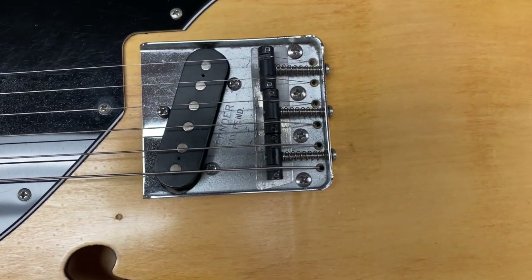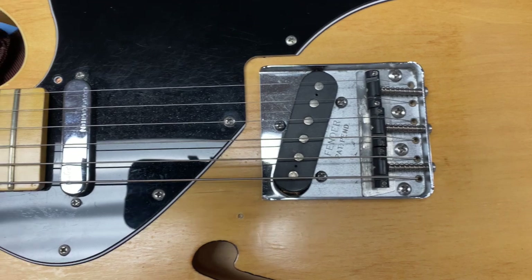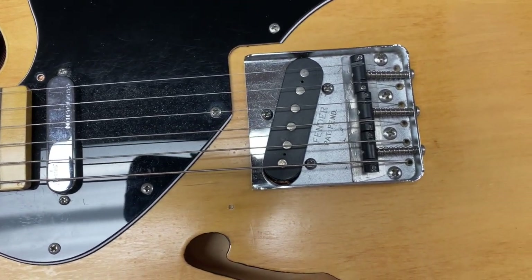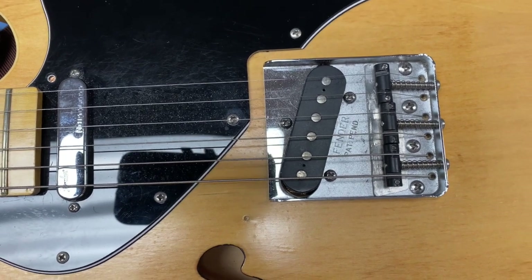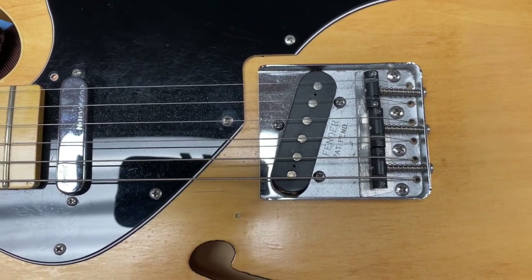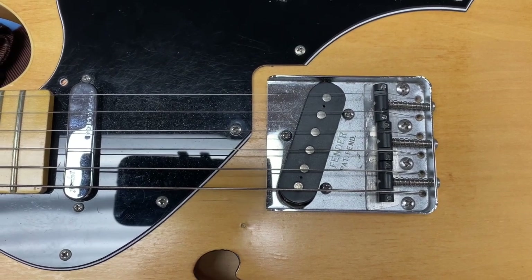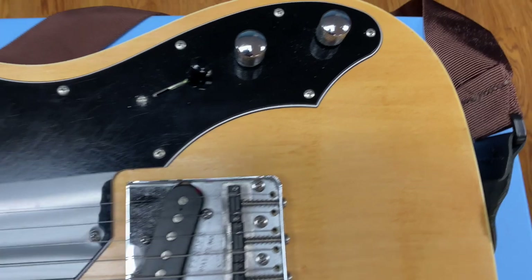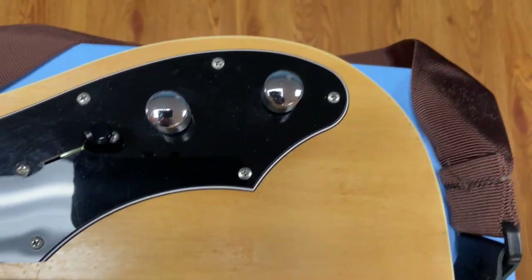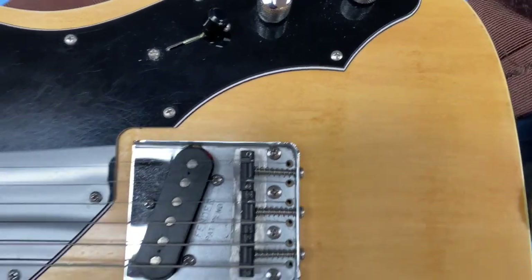The bridge pickup is still the original kit pickup because I screwed up the installation of the Gen4 Noiseless bridge pickup, so that pickup is no good until I can get it rewired. I also changed the switch and the two potentiometers — the volume and the tone pot.